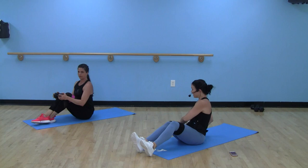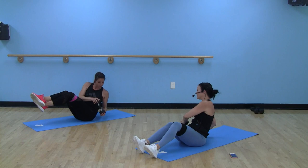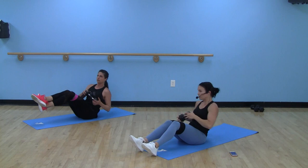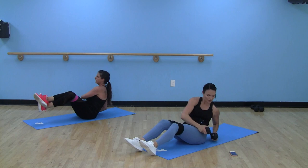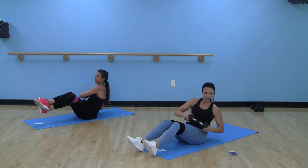Rush and twist — last move of round three. Heels are up or down, your choice. Taking that dumbbell side to side — if you don't have a dumbbell, take your hands side to side. Slow and controlled. You're upright but still leaning back, core is engaged, pulling that belly button to your spine. Halfway through this last move, wrapping up round three. We got about five seconds — make it three, two, one.